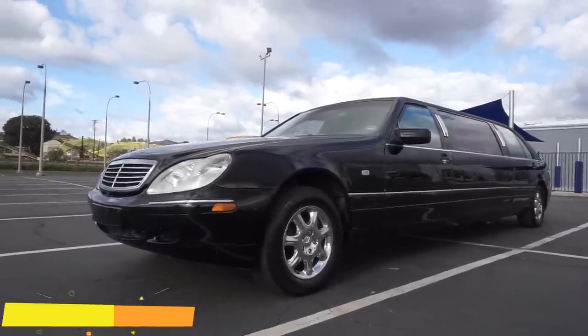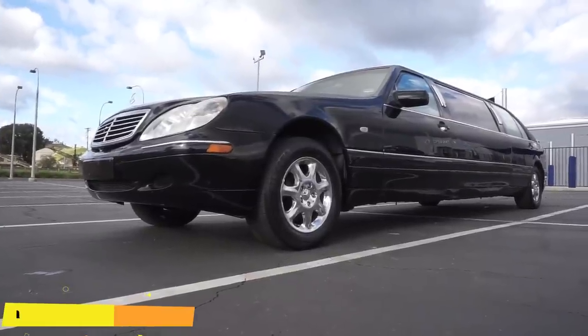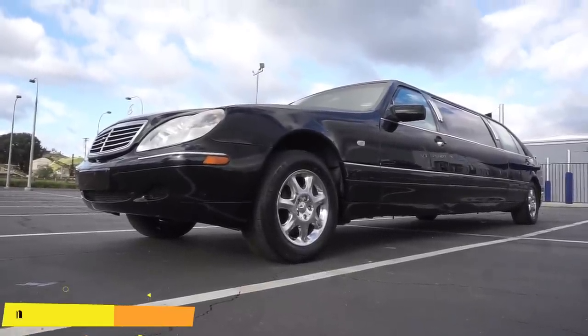One Owner Car Guy, OneOwnerCarGuy.com, and what I've got here for you today is an absolutely gorgeous 1997 Mercedes-Benz.